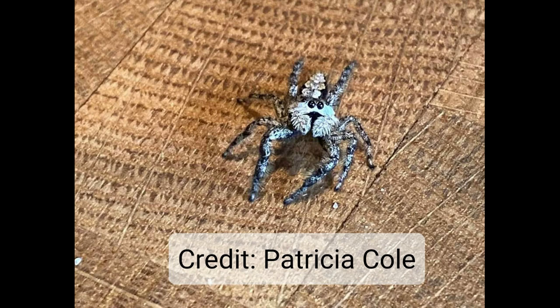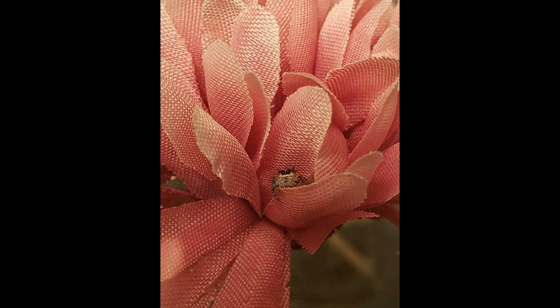Here's another prime example of a beautiful tan jumper. Her pedipalps are even fluffier than some of the other females, but they're fluffy all the way down, and if you see the stalk of the pedipalps in the very center, they're straight and narrow all the way down. She's also got that cream-white colored band under her eyes, whereas the male would have the orange.